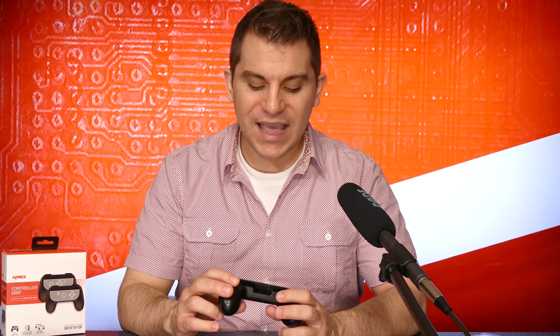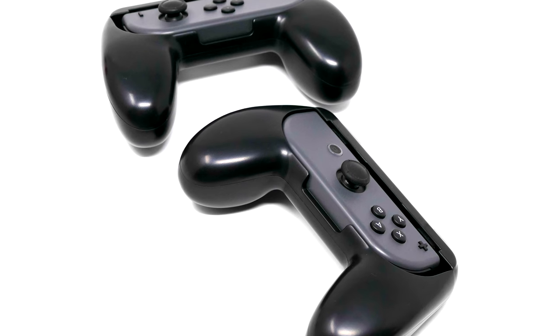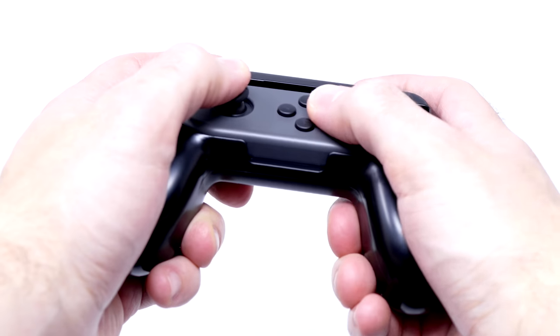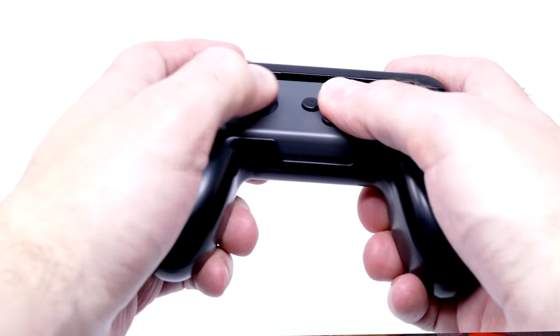Another thing I kind of liked is that no matter which Joy-Con you use on which grip you have, they're going to fit. You don't need a specific left Joy-Con grip for the left one or a right Joy-Con grip for the right one — they both fit no matter what. So just in case you lose one or you happen to find one at random, no matter which Joy-Con you use, it's going to fit into this.